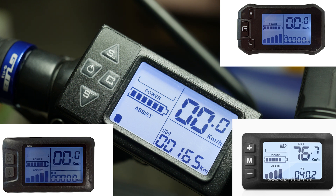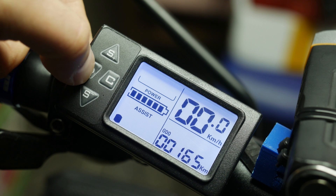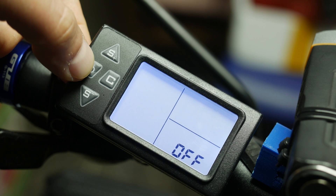This LCD has 4 buttons on it, and as you might expect, by long pressing the power button you either turn on or off the system.